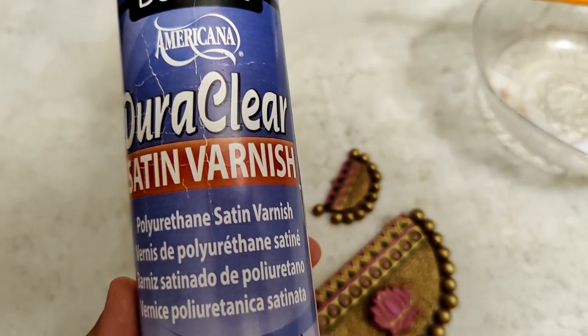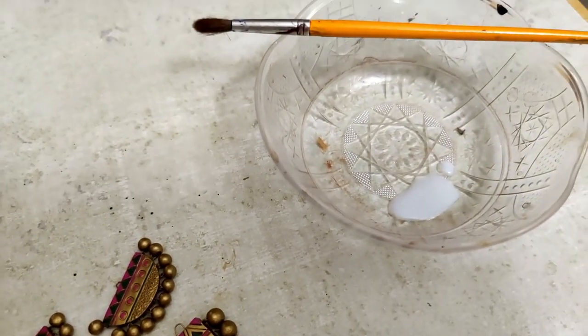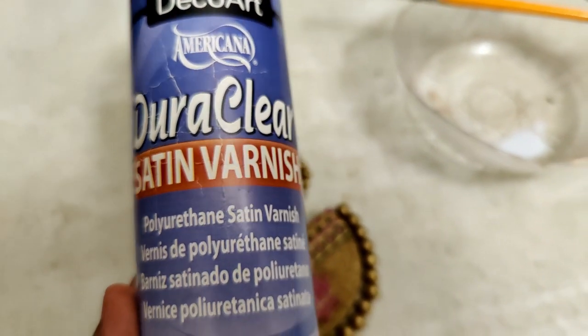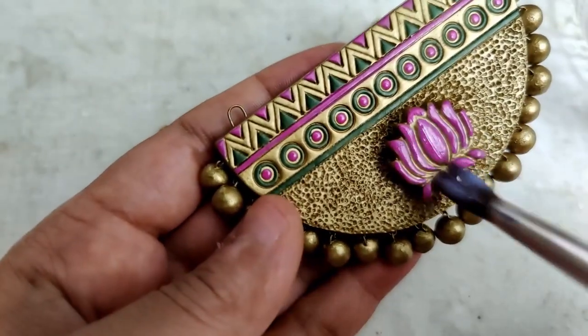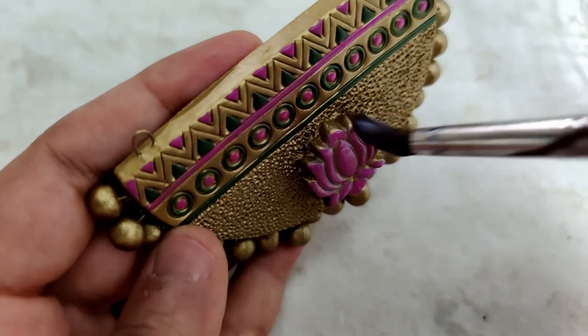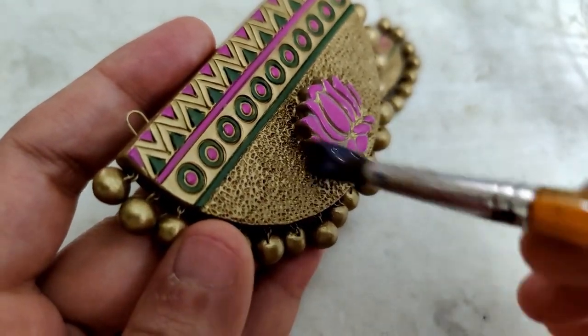It'll look really nice with a saree. Now that the painting is done, it's time to varnish. This is the product I use — I have a little bit in the container — and using a soft bristle brush I apply a nice even coat all over the pendant. This process does take time, especially when it comes to the gunguru beads, and my varnishing went late into the night.